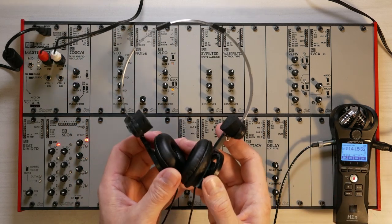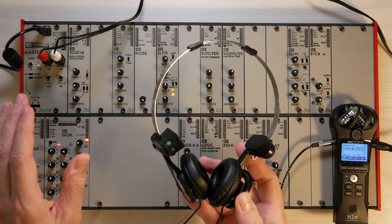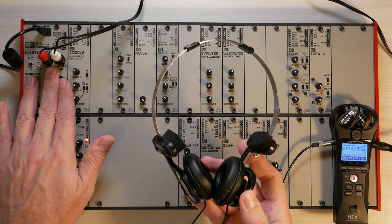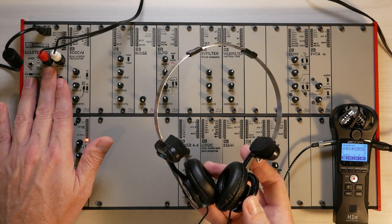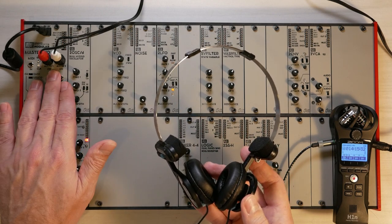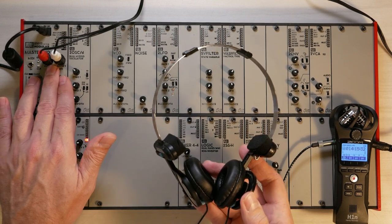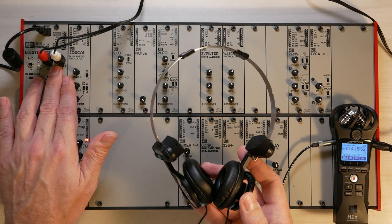I take my headphones and plug them into the headphone output of the recorder. As a word of caution: do not put headphones into the audio jacks directly. You might damage your headphones or damage the system because these are line outs, and that is usually not what headphones like. Headphones need an amplifier.